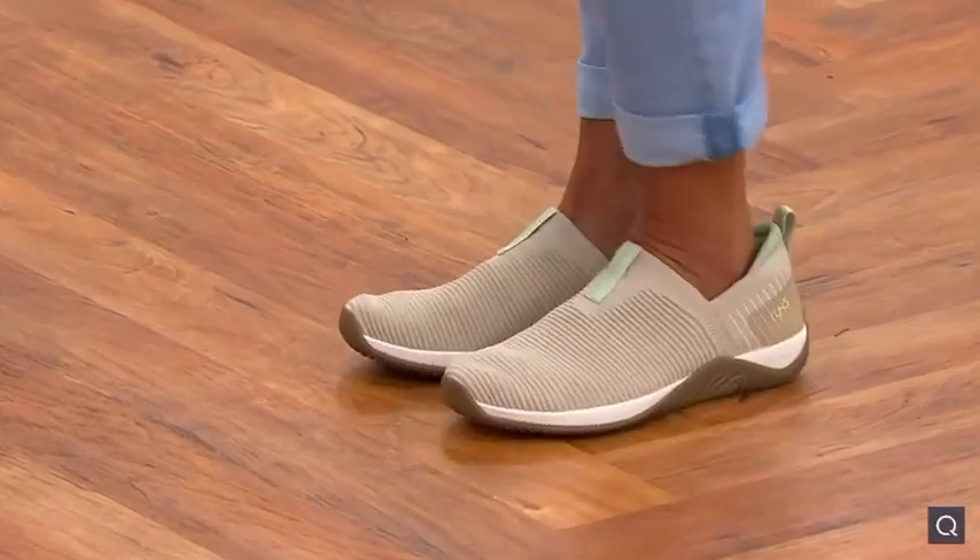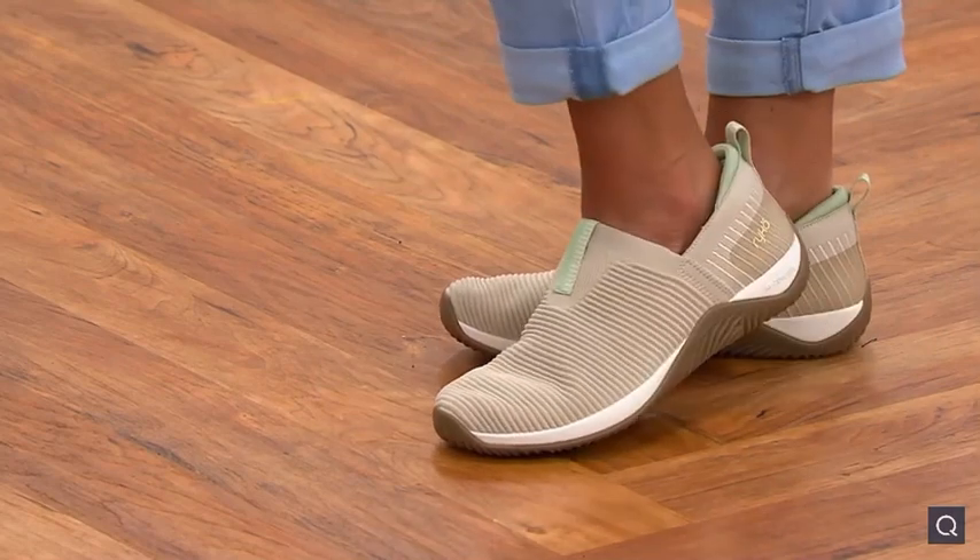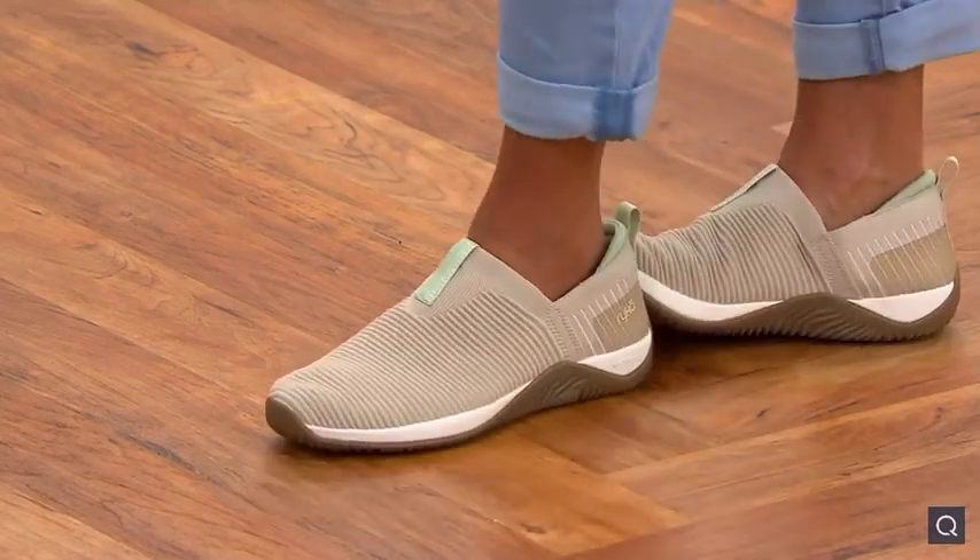Going into fall — aren't they cute? And they're flattering on the foot. I think it's the higher vamp that makes them really, really flattering, and the difference in the colors too.